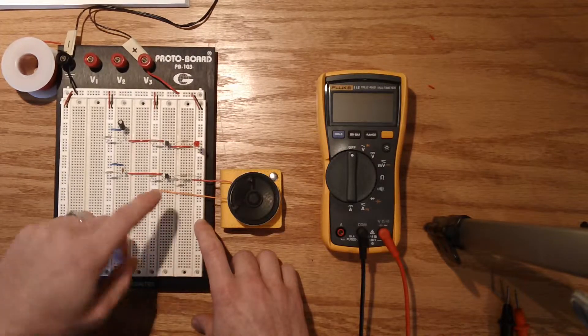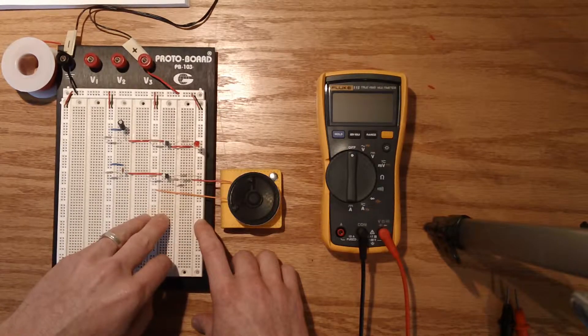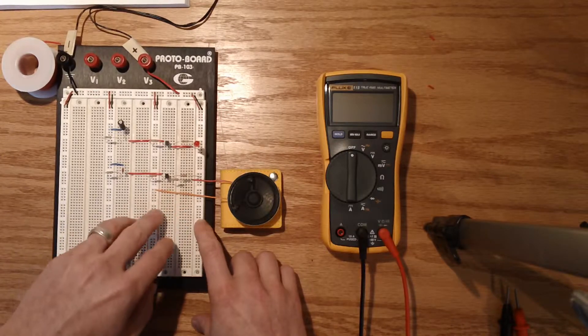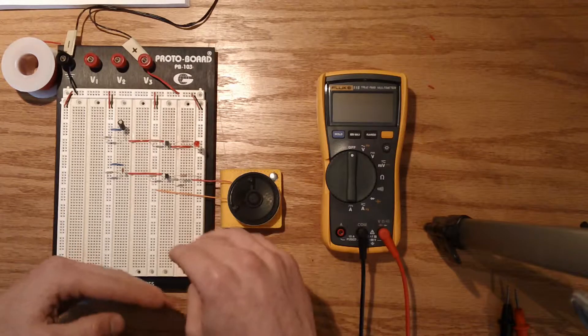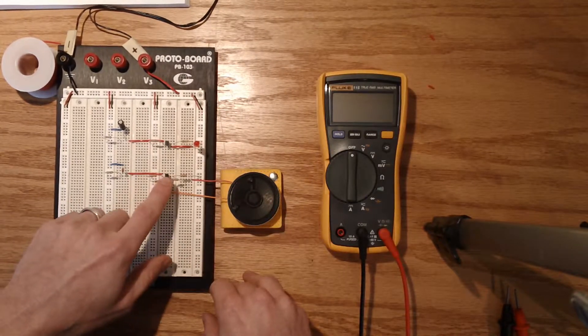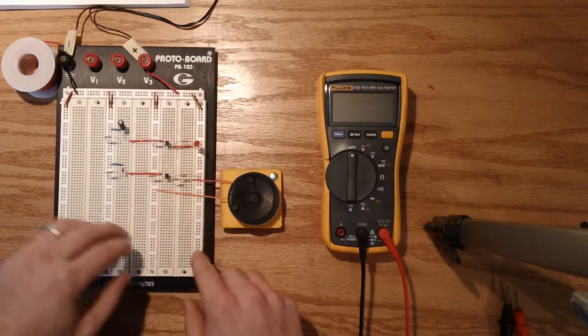We are doing that to limit the amount of current that is flowing to our loudspeaker. I did not have to figure these values out because the book told me. If I had to figure these out, I would definitely need to run these through some simulation software to make sure that the amount of current getting to any one area doesn't violate the ratings of the particular component — like the PUT or the loudspeaker.